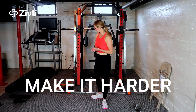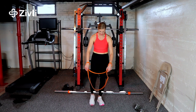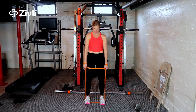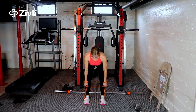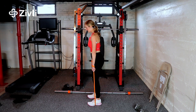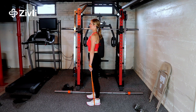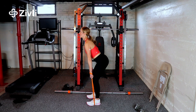To make it harder, you can use a long band. Wrap it around your hands and step on it, feet about hip-width apart. Slowly go down and grab it tight, and pull up. You'll notice that I do straighten my knees at the top, but I don't lock them.